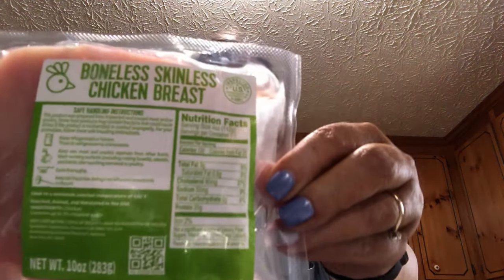This is the pulled chicken with barbecue sauce, this is the boneless skinless chicken breast, and this is the sweet Italian chicken sausage mix. When I was choosing recipes, I checked to make sure the sausage wasn't pork and that the pulled barbecue wasn't pork either, because I don't eat pork.